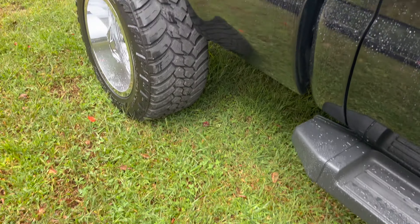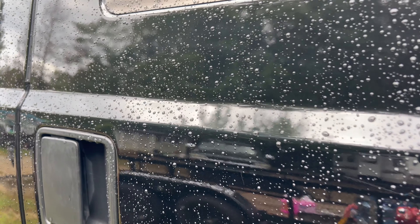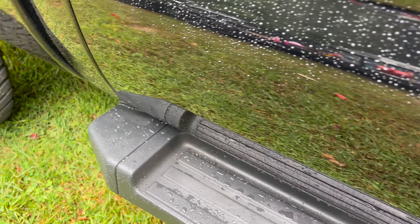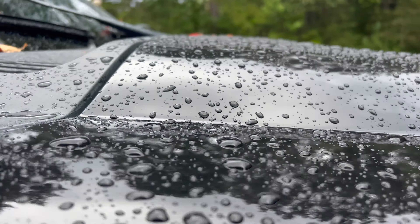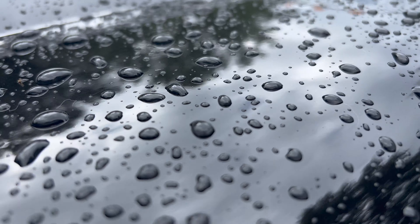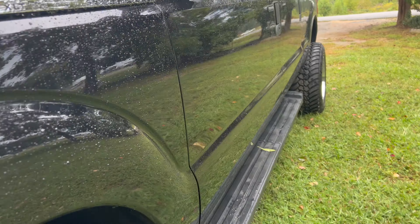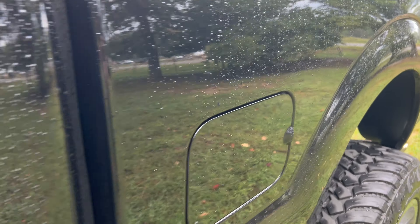We just had our first rain since I sealed it, and hard water spots were showing up every time it rained. Let's see what it looks like now — water is beading up nice, just dropping down and beading. We're going to see if it leaves water spots or if we got rid of them and prevented them from coming back, because that was a lot of work.